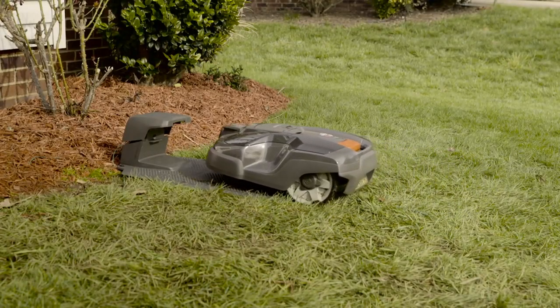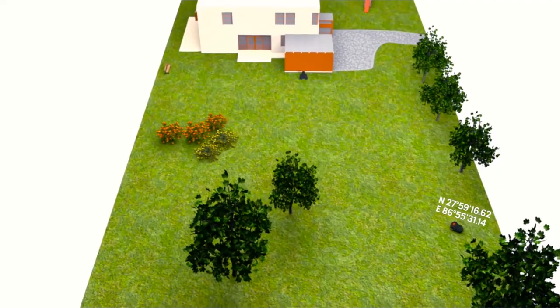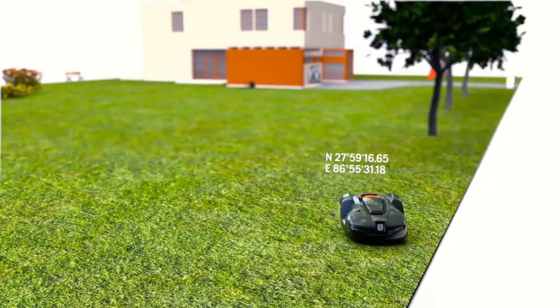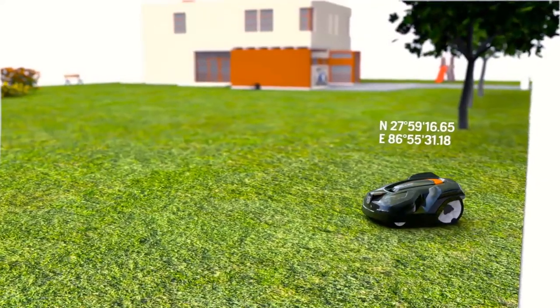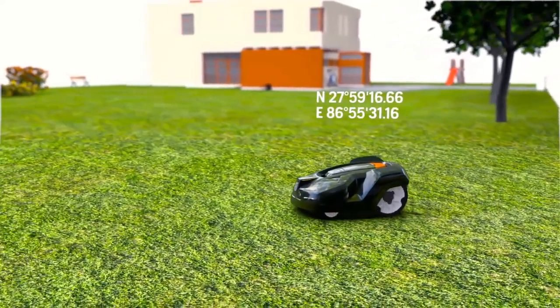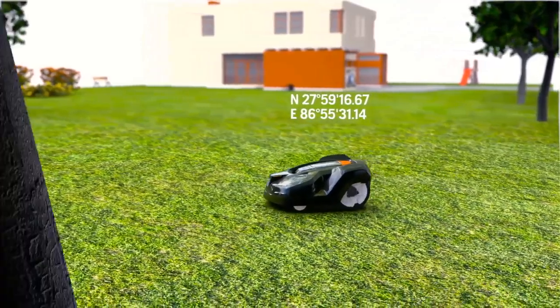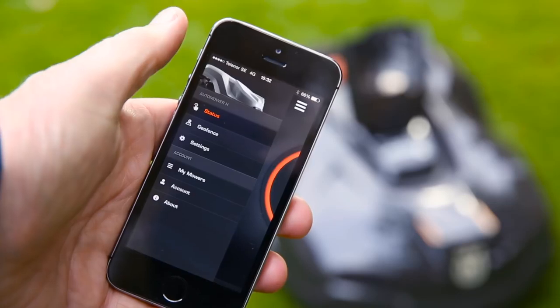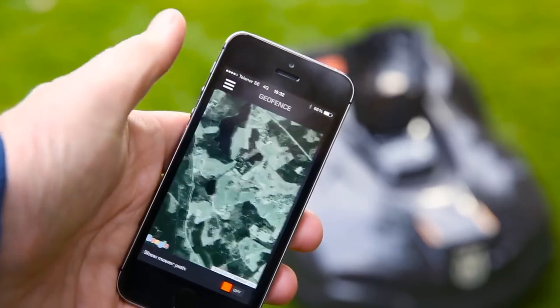Some models have automower Connect. The GPS system is a central part installed from factory, and for some models it is an option. In the automower Connect app, you can track the mower on a map. If it is brought outside its theft protection area, the mower alarm will go off and the mower will keep sending tracking information of its position.